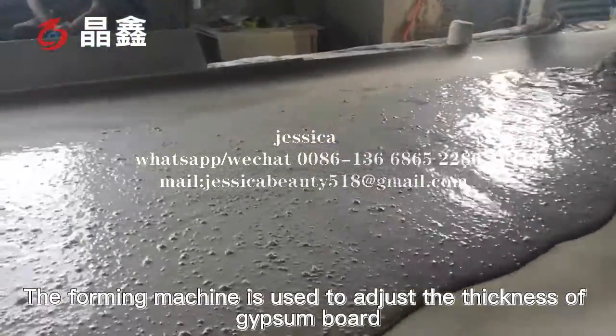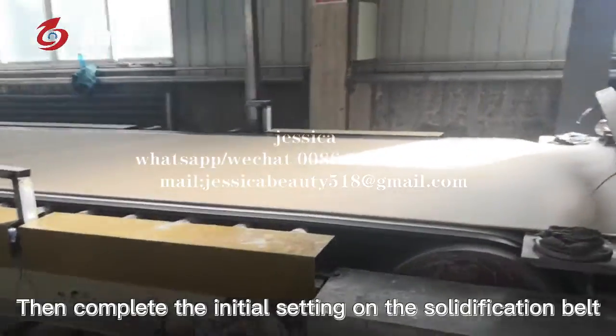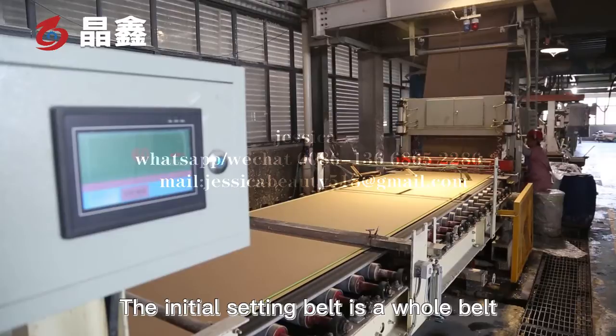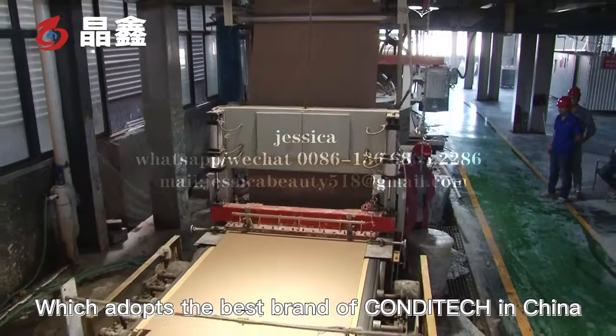The foaming machine is used to adjust the thickness of the gypsum board. Then the initial setting is completed on the solidification belt. The initial setting belt is a hole belt, which adopts the best ground or candy truck standard in China.